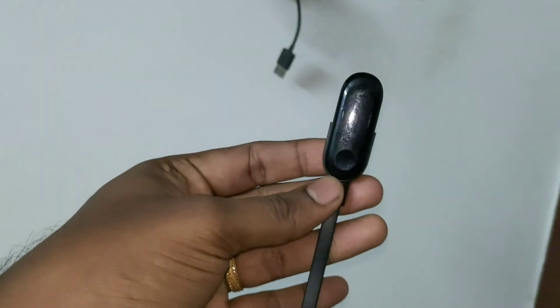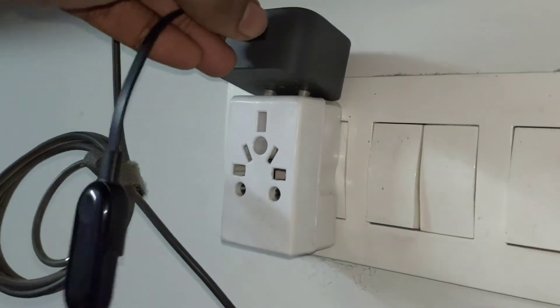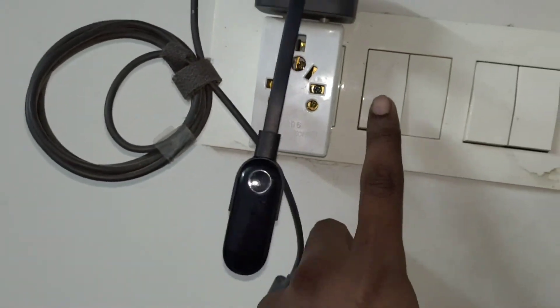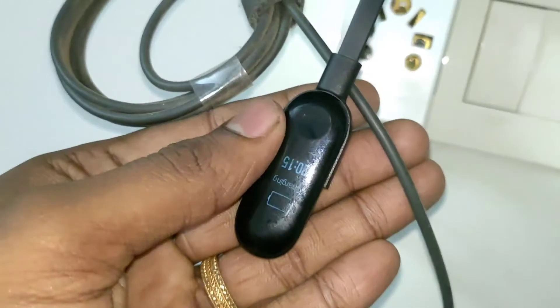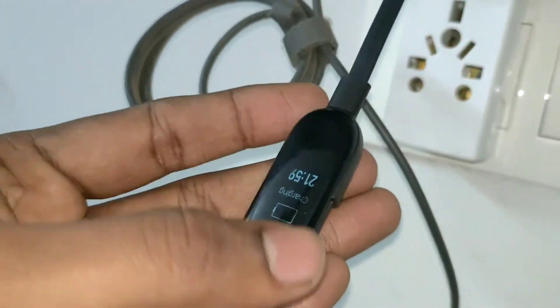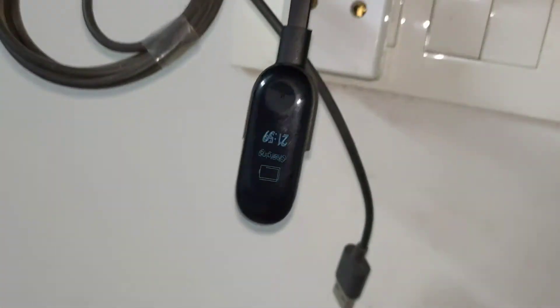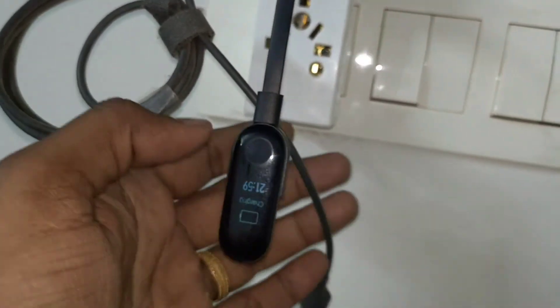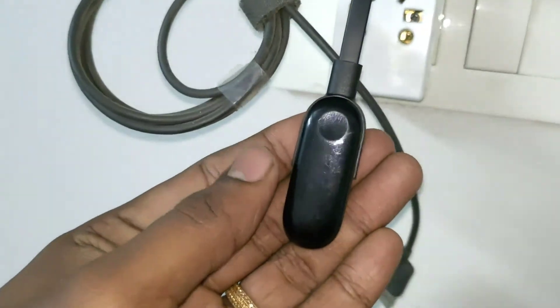Next I wanted to charge it and see whether the display would change and whether the touch would be responsive. I started charging it and was surprised — the display was not frozen, it started to blink and show the charging indicator. The touch was responsive too. But when I switched it off and checked, it didn't work — I was shocked again.